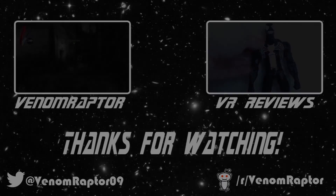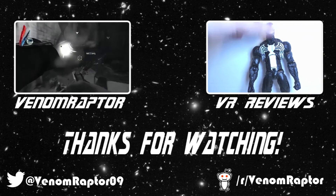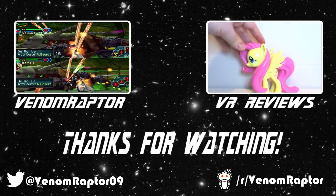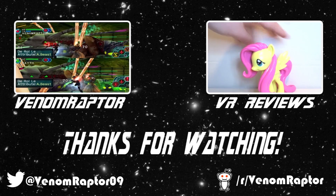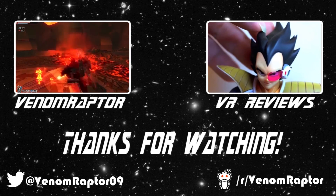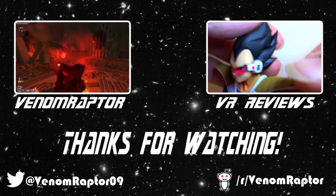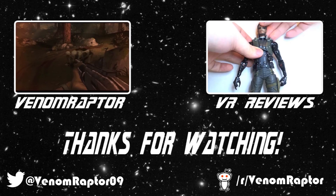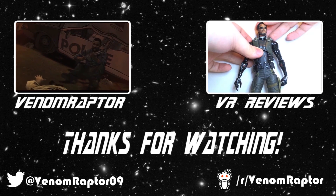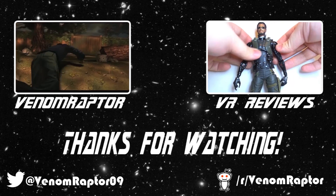That wraps it up for Al, so until next time, goodbye! Feel free to like, comment, and subscribe if you enjoyed my videos. If you didn't, run away and never return. Also feel free to check out my other channels — VenomRaptor for all my variety gaming content, and VR Reviews for reviews of various action figures and collectibles. Thank you and goodbye.